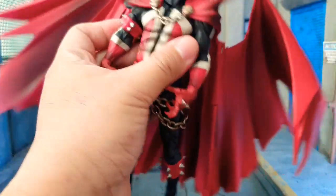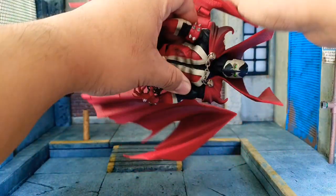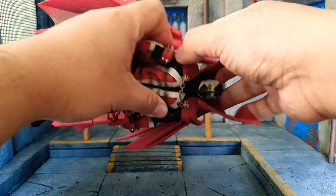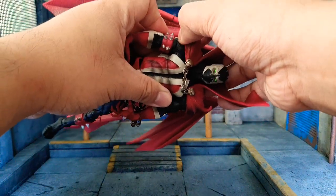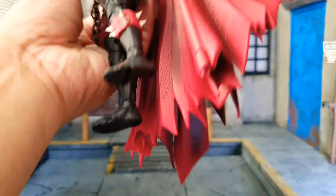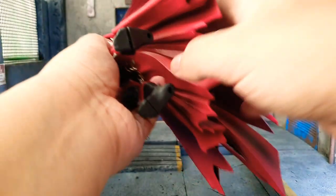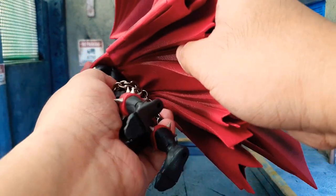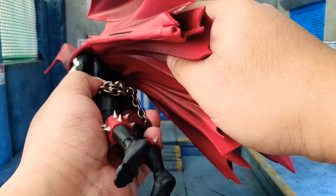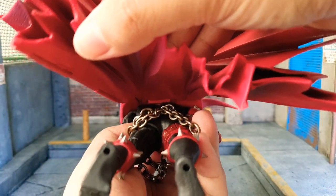I'm scared to pull any more. I'm trying to maneuver it to take off the cape — just pulling on it right now. I don't think this was made to be taken off. If I pull any more, I think I'm going to rip something.